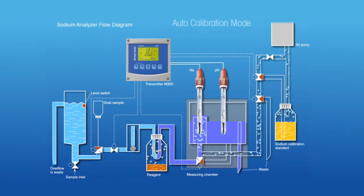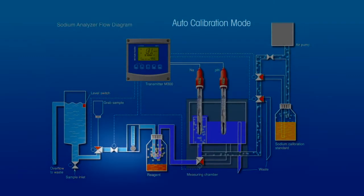The Thornton 2300NA sodium analyzer provides unattended automatic calibration, a valuable time-saving capability. Starting the auto-calibration sequence, the valve at the left stops the sample flow.